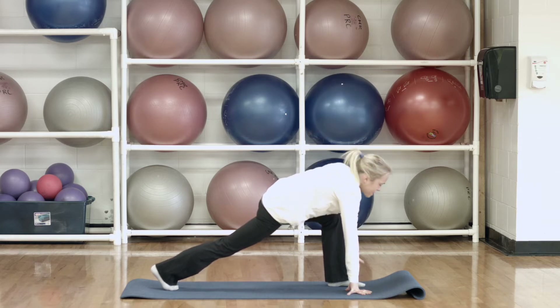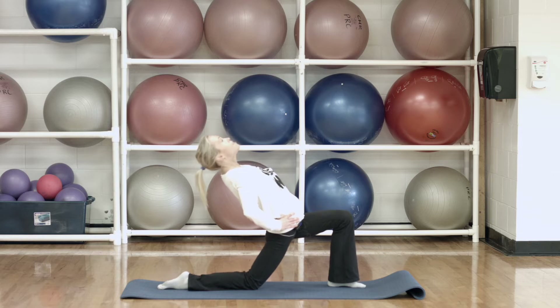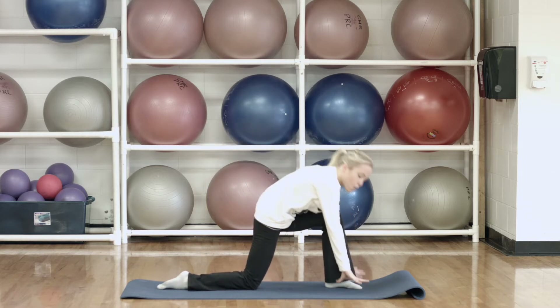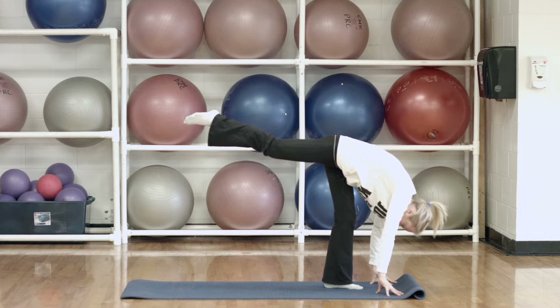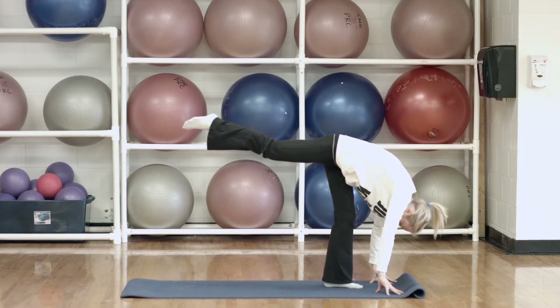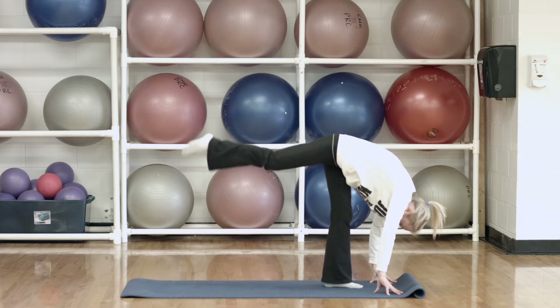And then again, we're going to take that hand down to the mat, bring your knee down, bring your hands up to your hips, and again we're just going to pull that chest back looking up at the ceiling. And then bring yourself up. Take both hands, place them down on the mat, and again we're going to lift that back leg up towards the ceiling, just straightening the knees as much as you can. And then take that foot and bring it down.